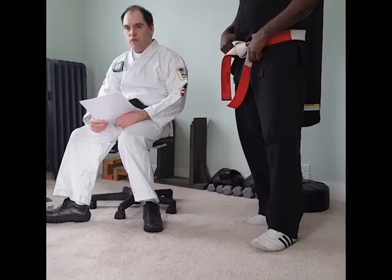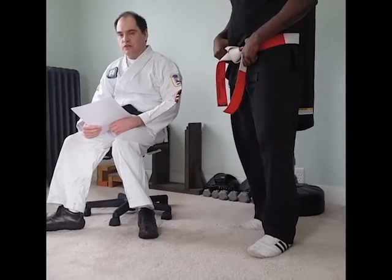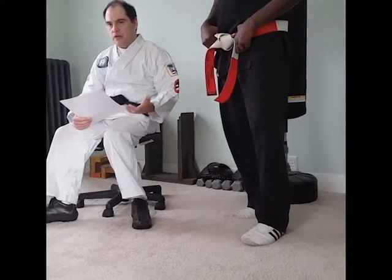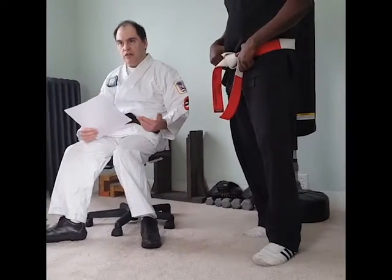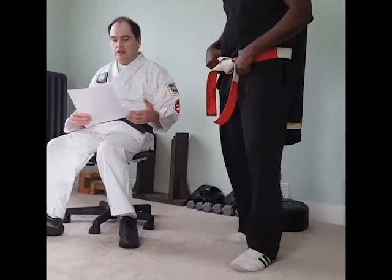Now, I know we talked about before just kind of keeping an open mind and a blank page, but you know your disability the best. So if you have a little bit of information to provide the instructor, it's going to make it easier on both of you to get started. Once you get started, then you need to turn your trust over to the instructor.